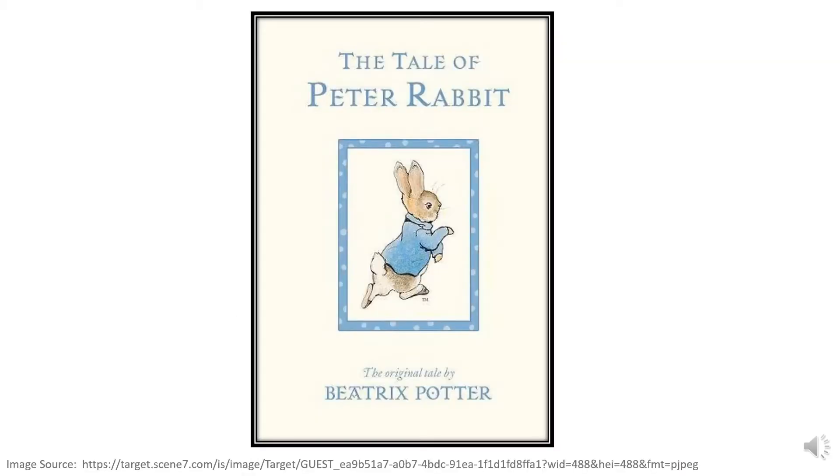Beatrix Potter was an English author and illustrator. When she was a child, she loved to draw her many pets — she even had a pet bat. When Beatrix Potter got older, she wrote over 14 books for children. She is most famous for writing and illustrating The Tale of Peter Rabbit.